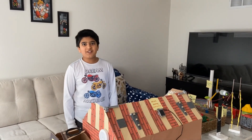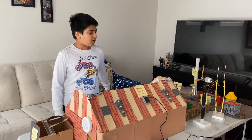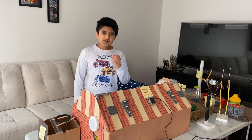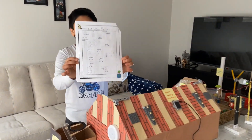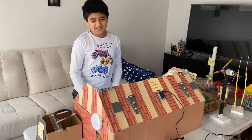Hello everyone, I'm Rishi. I'm a grade 5 student and my teacher gave me this project to create a home which is eco-friendly and energy efficient. It took around one week to create this house. I got my ideas and drew this blueprint. Now let me show you the house.